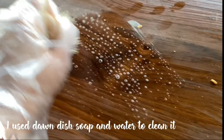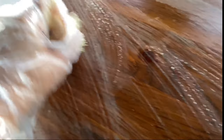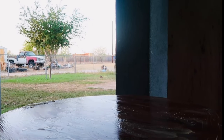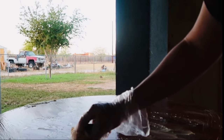After letting it sit for about four hours, I came back and scrubbed it. You have to use something like a brush that's going to scrape it off, because I did notice it leaves residue if you don't use a scrub brush. I did this method three times total.